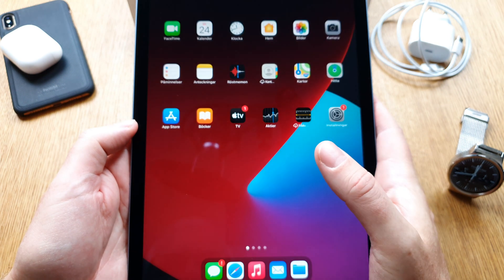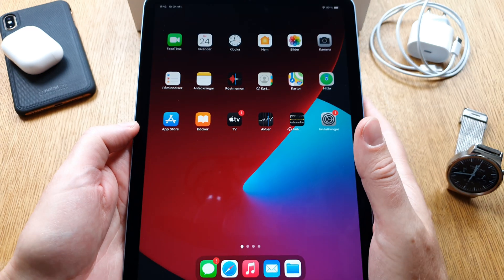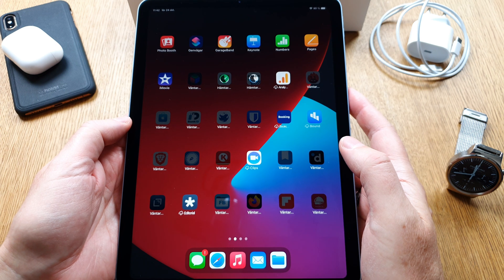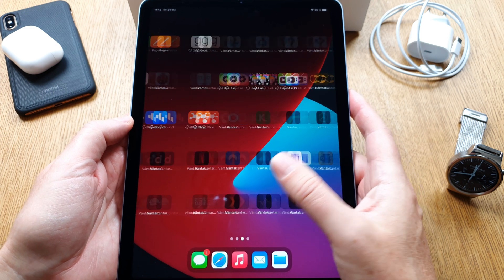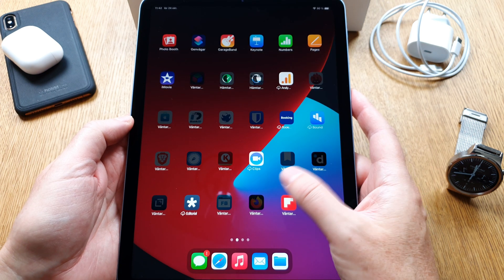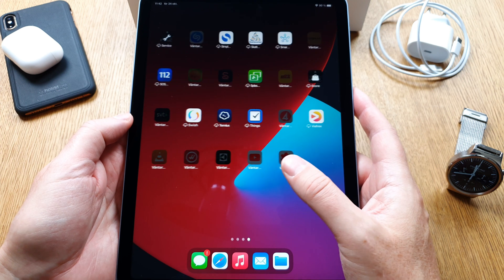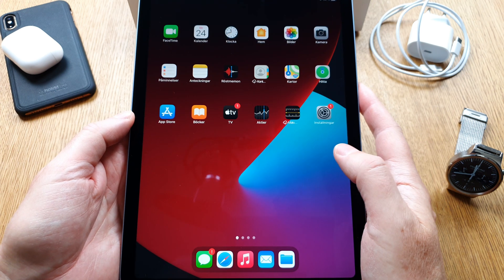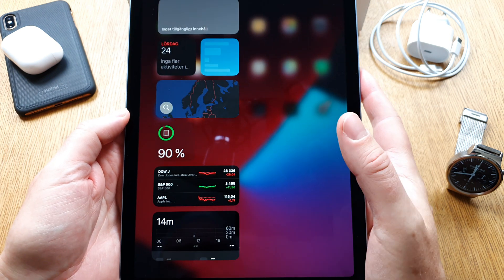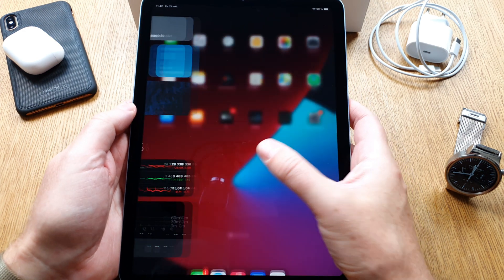Welcome! Now it should start copying all my apps and so on — you can see it will take quite a while. iPadOS doesn't have an app drawer, which I think is a shame. We also have widgets and so on — I'll set those up, but not in this video.